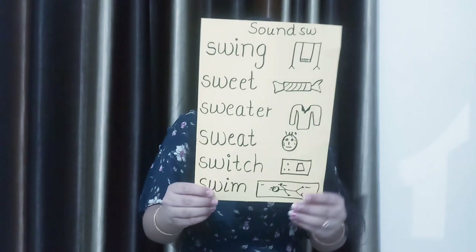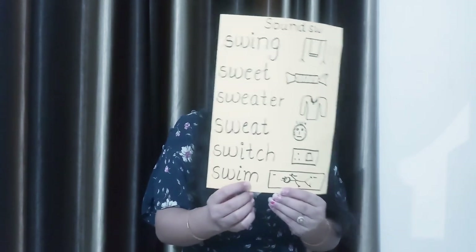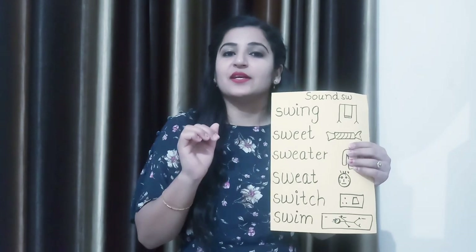The next one is swim. Swim means tairna — S-W-I-M. When we swim in the water, that is swim.